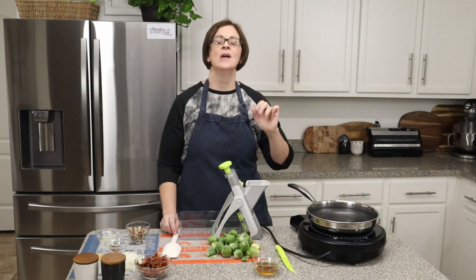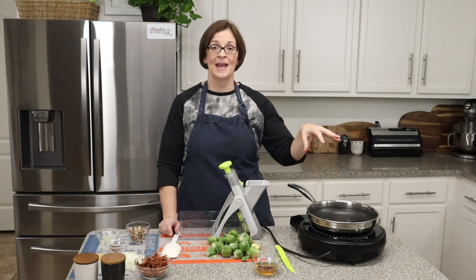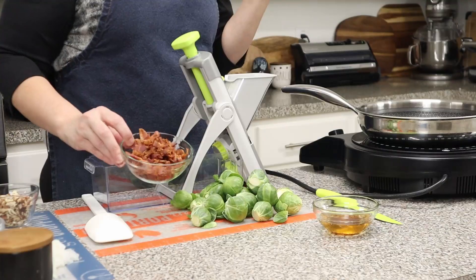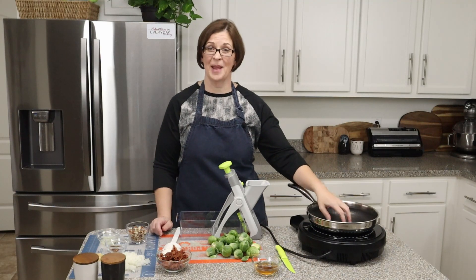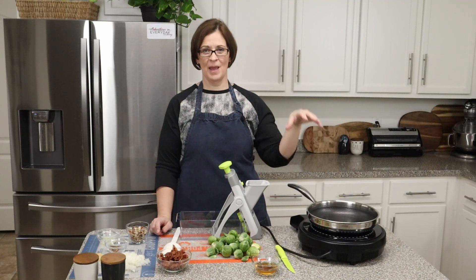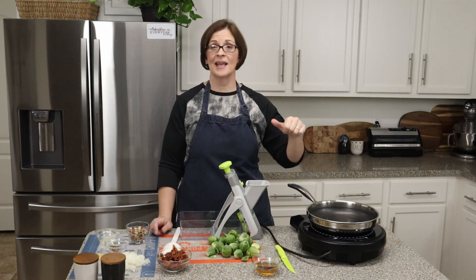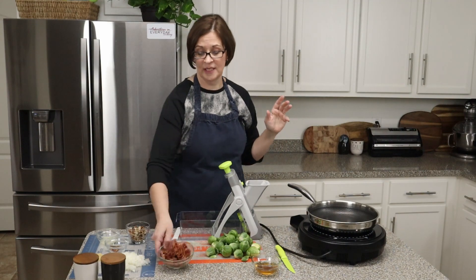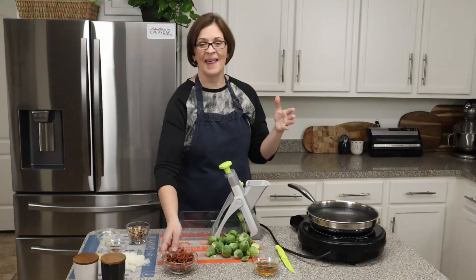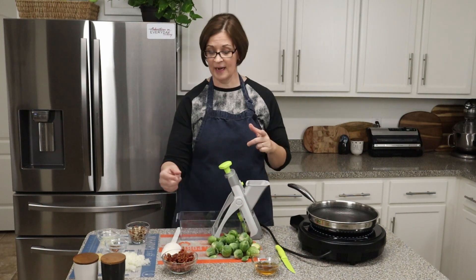The first thing you want to do is get your bacon ready. If you haven't cooked your bacon already, go ahead and cook it in the pan, then remove the bacon, chop it up into pieces, and save the grease inside your pan. I always do mine in my air fryer now — 400 degrees for about eight minutes — and it turns into perfect bacon. Then I just drain off the oil to use for later, which is what I have here.